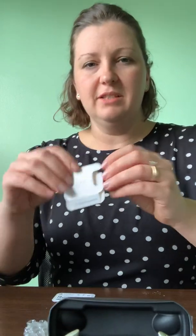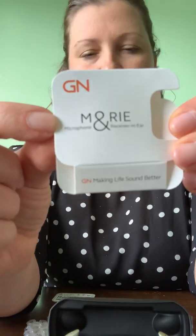These new receivers are called a MARIE receiver — MARIE stands for Microphone And Receiver In Ear — because it's no longer just the speaker. Now the component that sits in the ear is both the microphone and the receiver. So these devices actually function with three microphones per hearing aid, which is absolutely super cool.